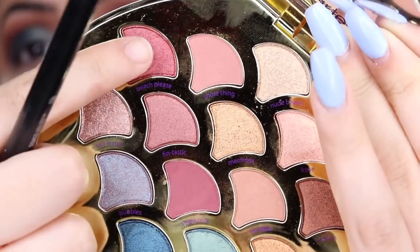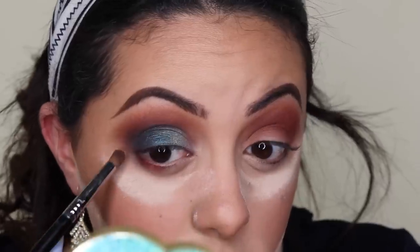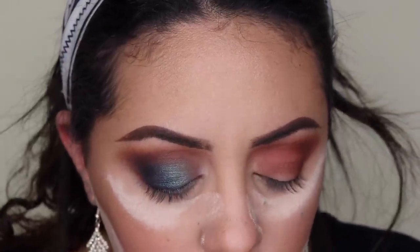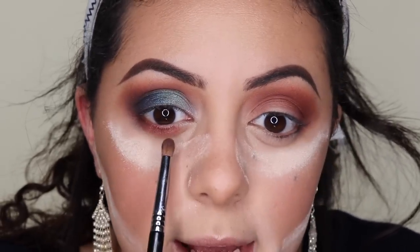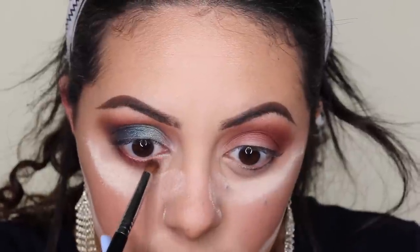Now I'm doing the lower lash line. With my Sigma E34 and the shade Beach Please - a shimmery red - I'm putting it on the outer area. The pigment is amazing; I find these eyeshadows look just as pigmented on the brush as they do swatched, which is really nice. Then I'm going in with the shade Fantastic in the middle - the pigment is everything - blending from a lighter cranberry to a very dark cranberry, fading really nicely. Then I'm using Salt Water on the inner third of the lower lash line.